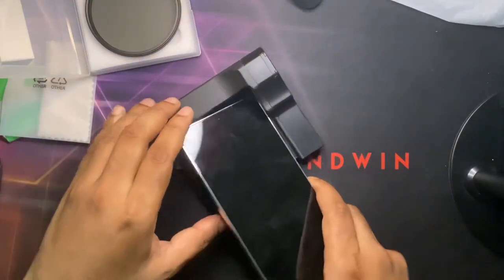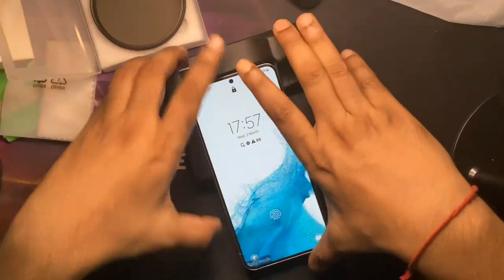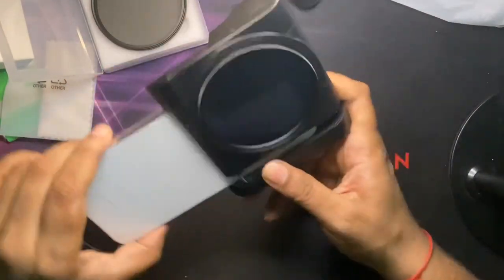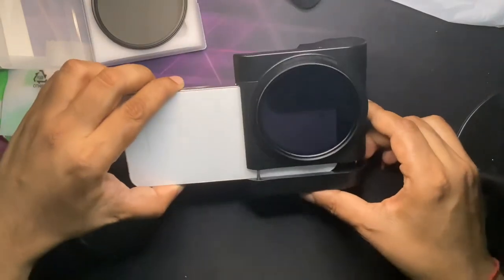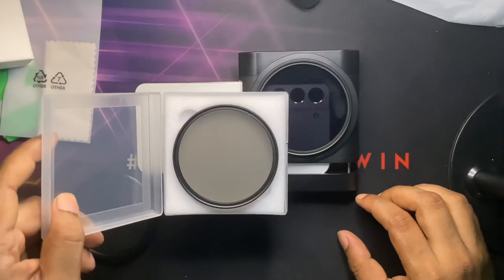Camera lens filter — just put the phone there, pull it out, let it drop in, and then just push it up. That's it guys, and we have a very good-looking camera with a filter. It's really beautiful, and they've also given us an additional filter.